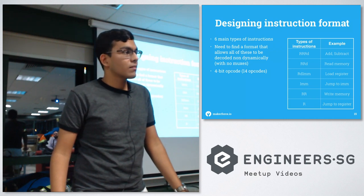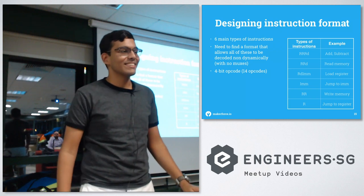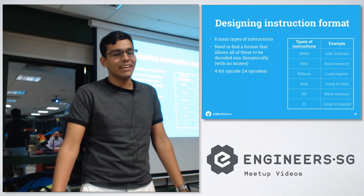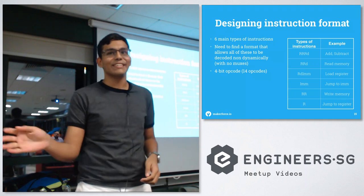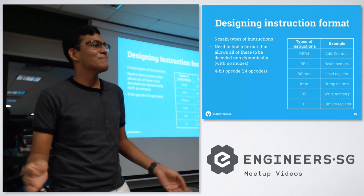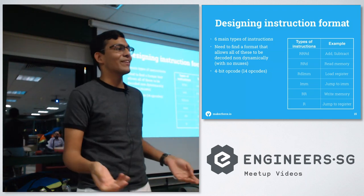Asked about total line count, the speaker says they didn't count but believes each module is within roughly 100 lines. They note that Verilog is extremely compact compared to VHDL — VHDL is based on ADA and what takes around 100 lines in VHDL takes around 20 lines in Verilog.